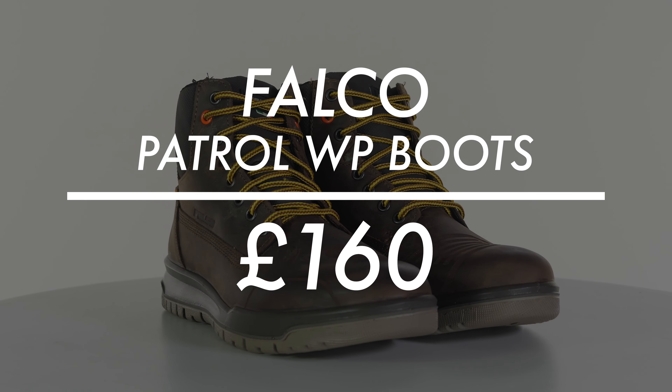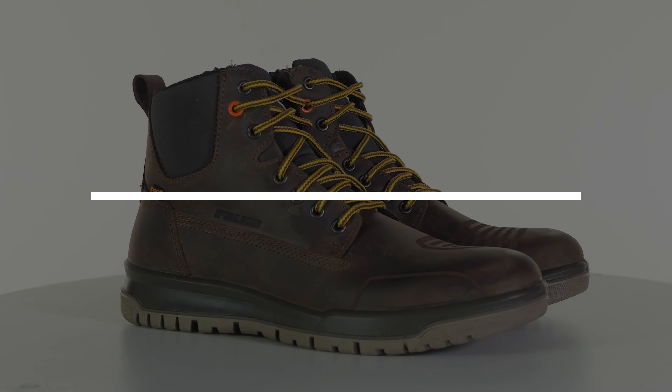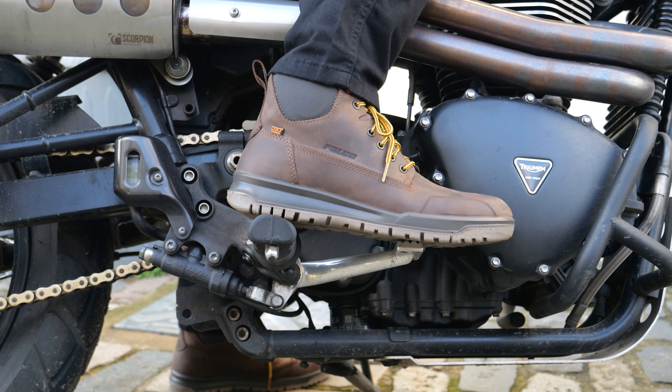Hello ladies and gents, welcome back to the Urban Rider studio. We have some more boots from the Italian brand Falco — these are the Falco Patrol waterproof motorcycle boots.